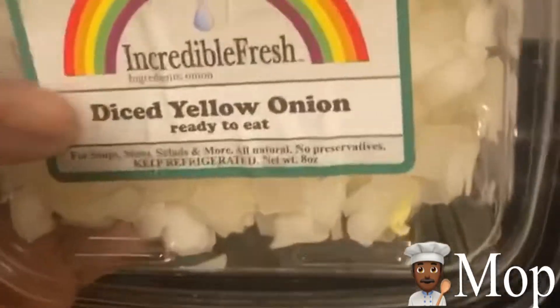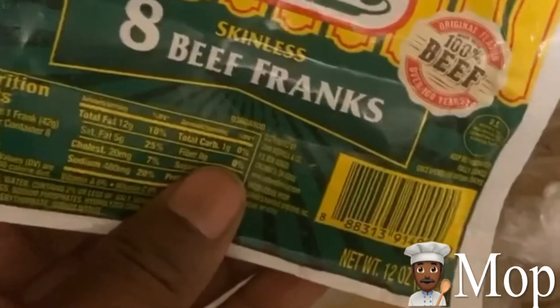I already bought the pre-diced onions — I'm lazy. I got my tomatoes, my bell peppers, they're the same thing, it doesn't matter. I got my hot dogs cut up. This is what I use: Nathan's. I don't eat pork, only beef, skinless preferably. These are the best noodles. I'm starting my noodles first.